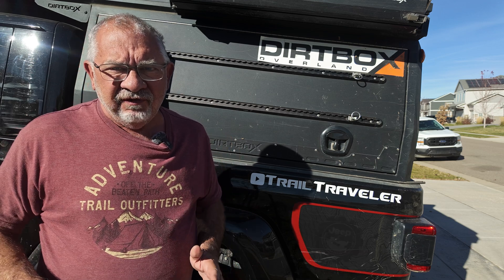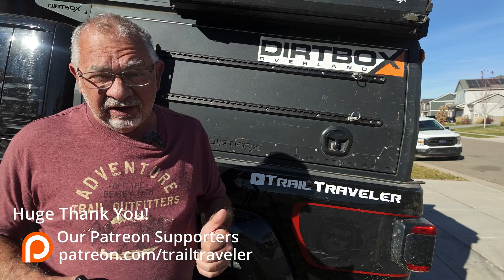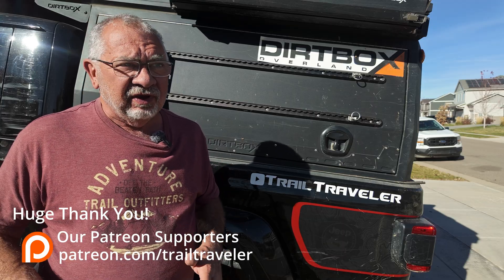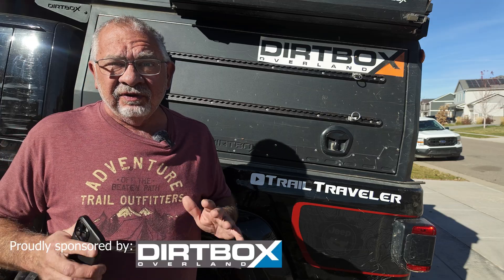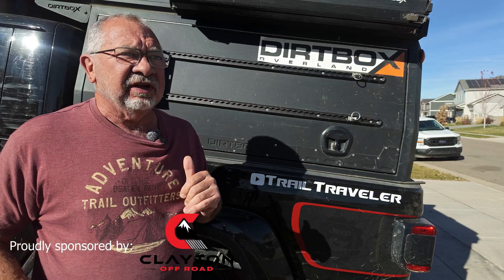Two power station failures on recent trips have cost me money, time, and have damn near ruined a few trips. So I was sick of it and it was time to build a proper dedicated power system in the Gladiator.